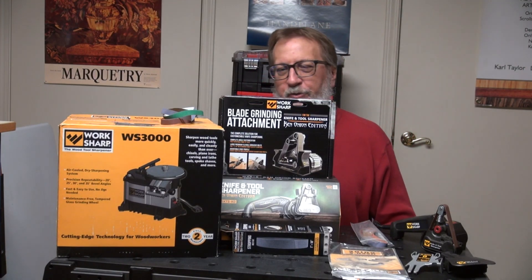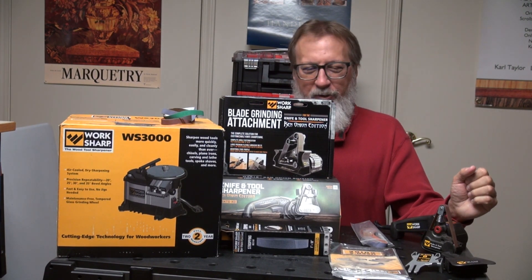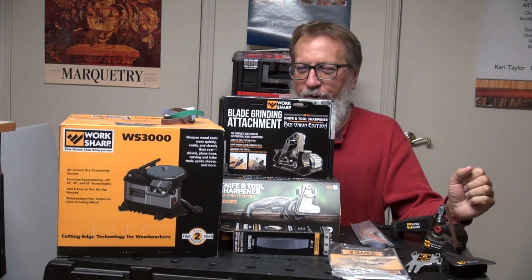Hi, this is Carl. Welcome back to my YouTube channel. This short series of videos is going to be on the Worksharp sharpening systems.